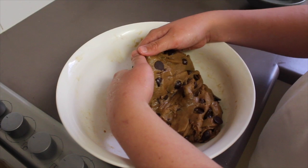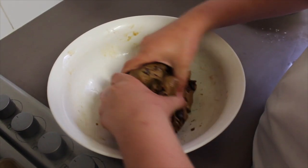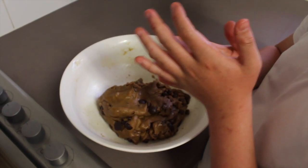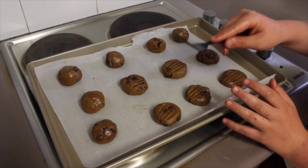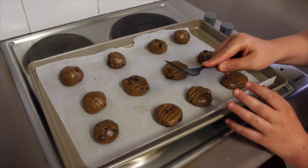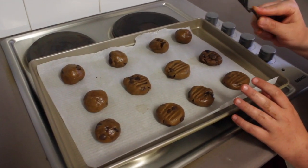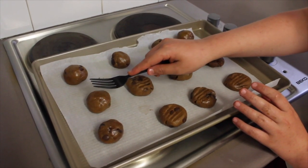Remember to knead it through evenly. Now for the fun bit — making small balls of cookie dough, about one tablespoon worth, and put them on the baking tray. This makes about 21 cookies, allowing for some smuggling of cookie dough into your belly. Lightly press down on the balls with a fork.